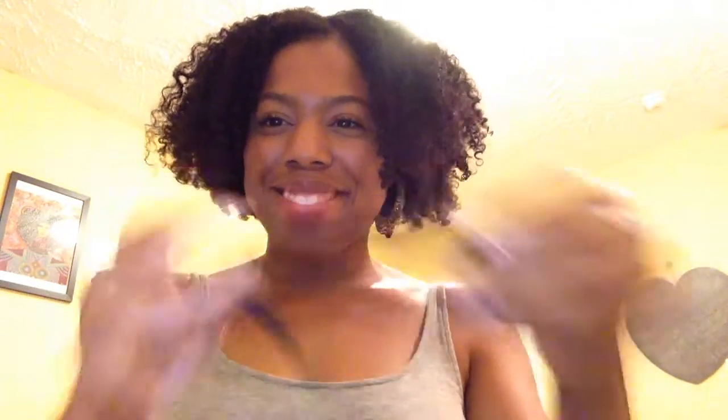I start off preserving my hairstyle by pineappling my hair at night — that's basically a method you use to tie your hair up in a bonnet. I start off with two elastic bands and a bonnet. The first step is to push the front part of your hair — the crown — forward toward your forehead, put it in a ponytail at the top of your forehead, and secure that ponytail with a loose-fitting elastic band.